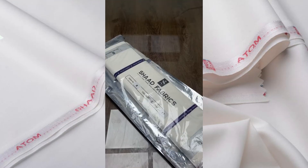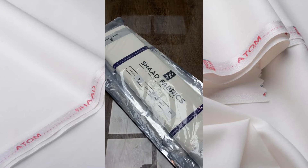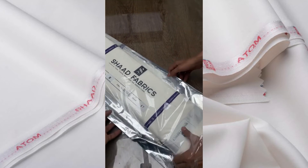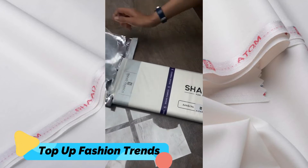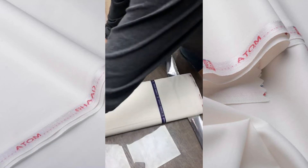Hello everyone, welcome to another video of Shard Fabrics. Today we have a new article which has been on the website and I will show you a review of it.